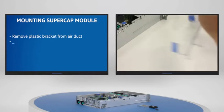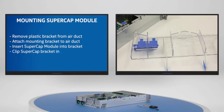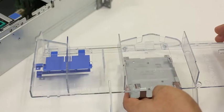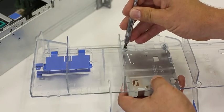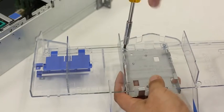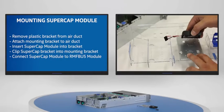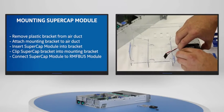Mounting points for the supercapacitor pack module can change based on the server chassis. In this instance, the Intel R2000 WT chassis family is used with mounting points on the air duct. Please note the correct bracket assembly supporting the battery unit and server chassis should be installed. The metal bracket is mounted on the air duct and the plastic bracket clips into position to secure the supercapacitor pack module.